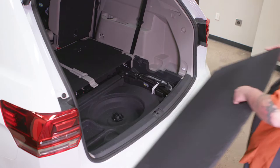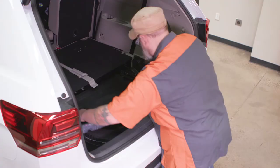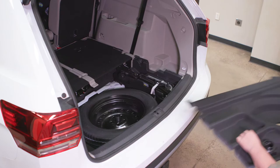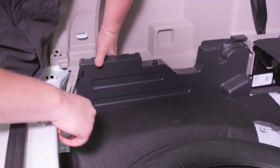Begin by removing the cargo area floor coverings and the spare tire covering, lock, and nut. Next, remove the rear scuff panel by carefully pulling out on the bottom and up. Starting on the driver's side, pull out the interior side panel and a louvered panel to access the wiring harness.